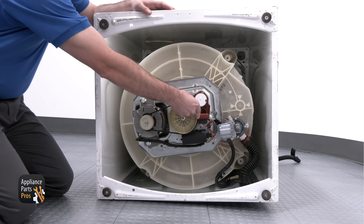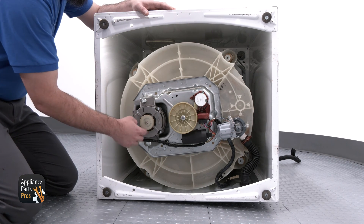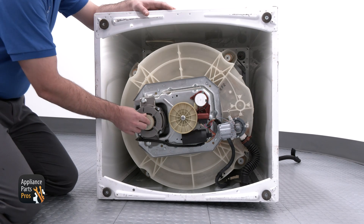We can remove the belt, then rotate the motor pulley to see if it moves freely. If it doesn't, that means the motor has failed. If it does rotate freely, we'll need to test the windings.